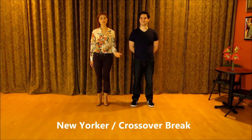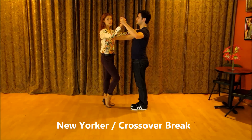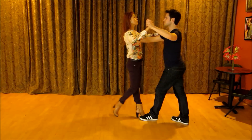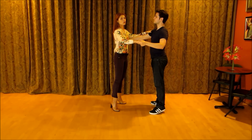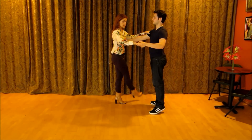The next pattern we're going to teach you is called a New Yorker or crossover break. You start again — gentleman with the left leg on one, lady with the right leg on one. One, two, three, four and one. Now, instead of going back or forward, we're both going to go into the same direction with our inside leg.